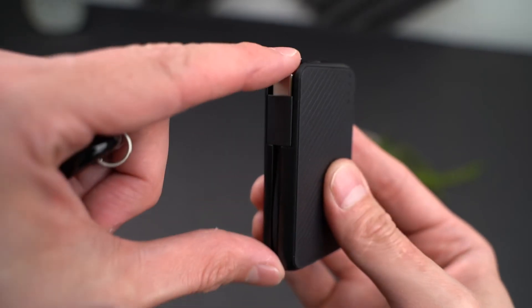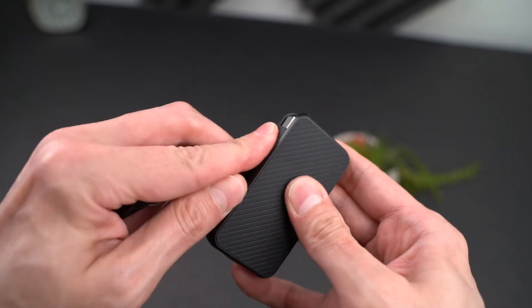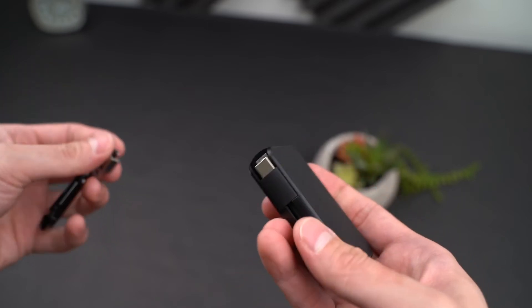As you can see, the casing for the battery pack protects the cable. You can extend it out — there's not too much length, but it should be enough to charge your phone or other device.